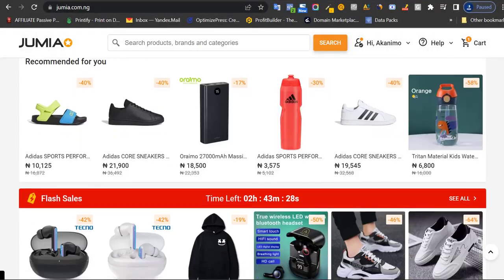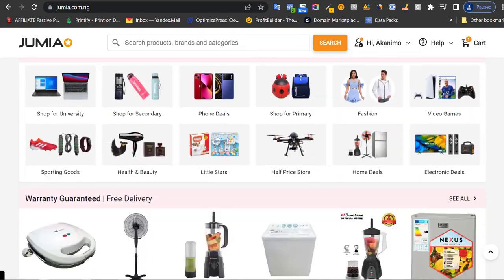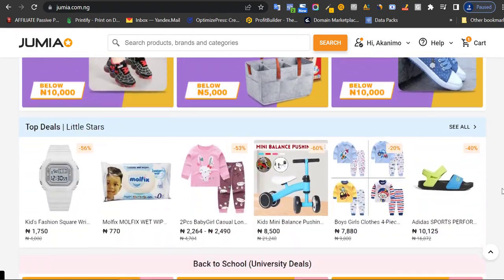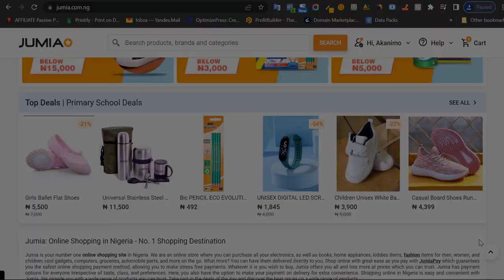Hello and welcome. In today's video, I'm going to show you how you can shop on Jumia Marketplace. Being a shopper and a successful seller on Jumia myself, I think it's time for me to show people how to identify and buy the best products at the best prices when shopping on the platform.